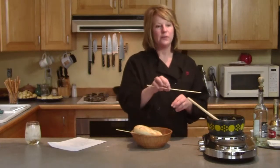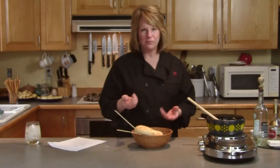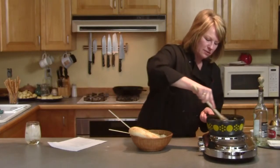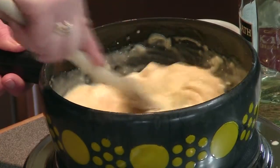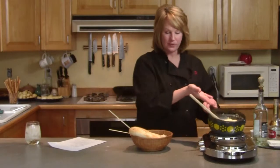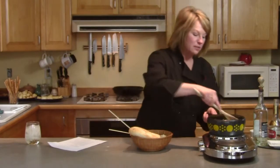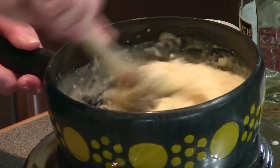In Switzerland, if your bread does fall off the skewer into the pot, you have to kiss someone around the fondue pot — that's what they do. So depending on your company, you might want to make sure that piece of bread is secure — or not. Also, when the fondue pot is almost empty and there's just a little layer of cheese at the very bottom, the Swiss will crack in an egg and dip their bread into the egg and cheese. That's supposed to be the real treat — kind of like the bottom of the pot is the best part.